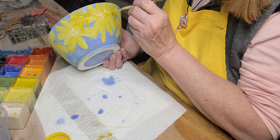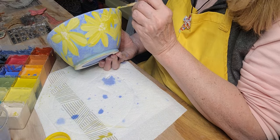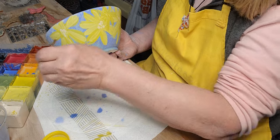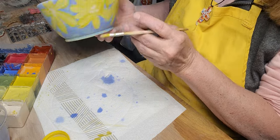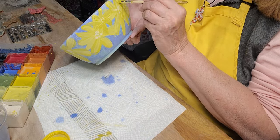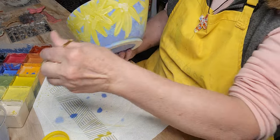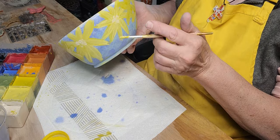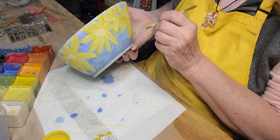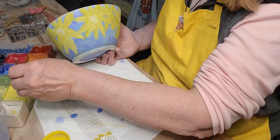I'm just kind of layering these different yellow flowers. I hope the blue stays really blue — I think it will. Usually the blue gets real bright, like a bright blue. This is on bisqueware and it will be fired to about cone 5.5.